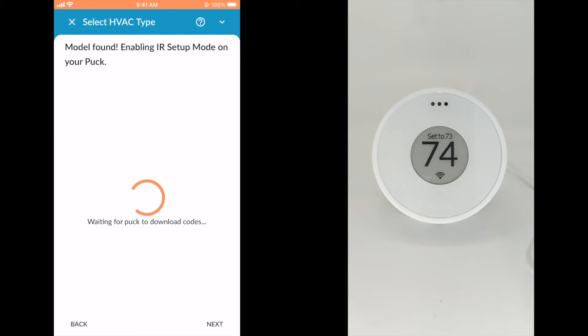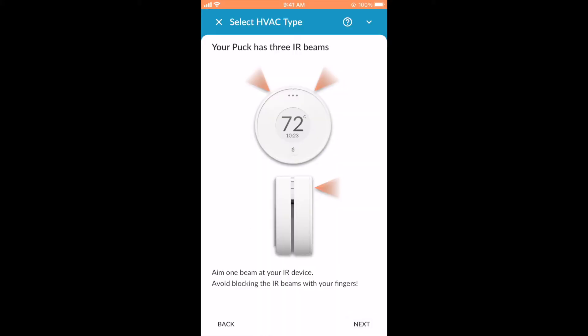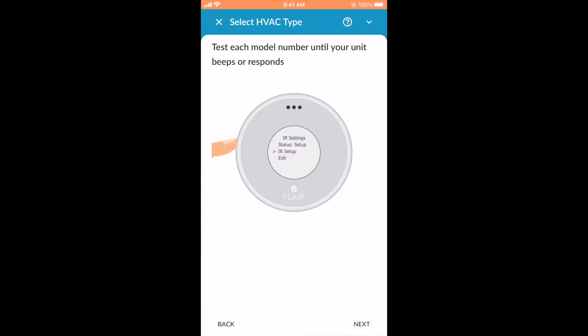You're now ready to start model setup. When you begin model setup, your puck will enter IR setup mode. IR setup mode begins by downloading a series of test codes to your puck. These test codes will allow you to find the correct code set to use with your mini split. There are three IR beams on the puck: one on the front of the puck facing outwards, and two more on the sides at 10 and 2 o'clock. For this next step, be within 5 feet of your mini split and aim one of these IR beams at the IR receiver on the mini split head unit. Make sure to keep fingers out of the way so that they don't block the IR beams.